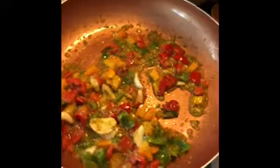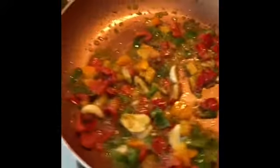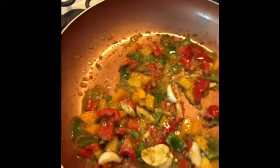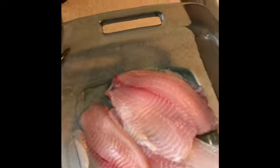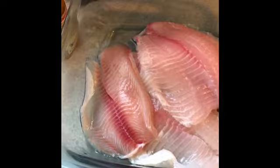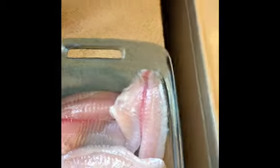I'm going to let the veggies cook down a little bit — that's good. Alright, now I'm going to season my fish. I'm using some black pepper.